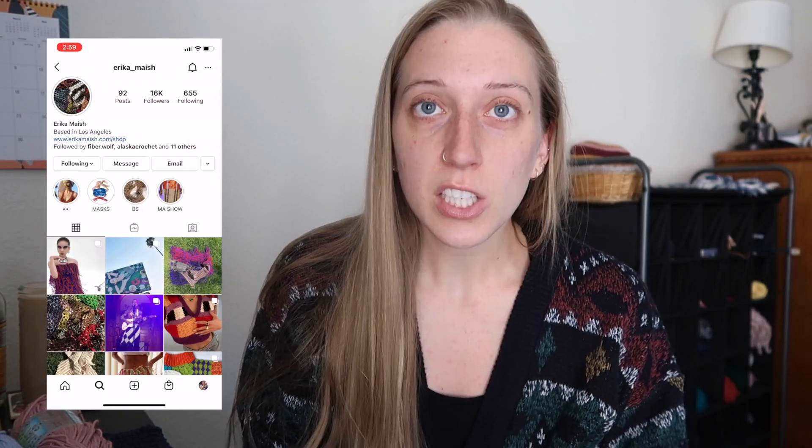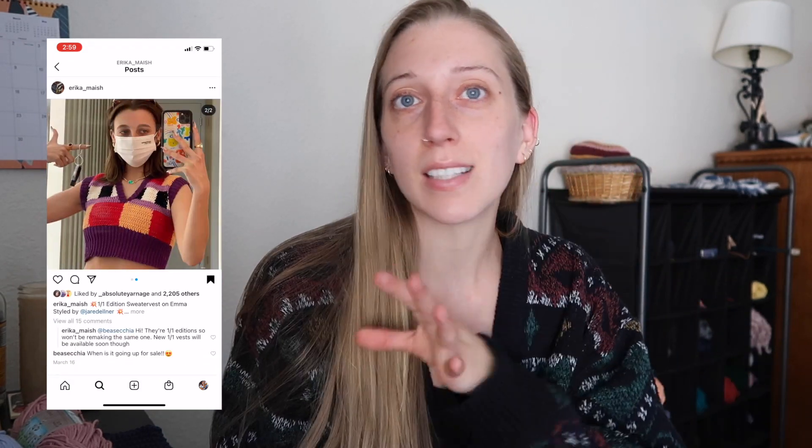The creator of this sweater vest is Erica Mache. I'm gonna link and tag all of her stuff because she deserves full credit for this. I'm just gonna put my own spin on it. She does have a pattern for the original one she made for Emma on her website, so I'm gonna link that below. If you want to make this yourself, she has a pattern you can follow. I'm just using the picture as inspiration and using my own knowledge to craft my own thing. Anyways, let's hop right in.